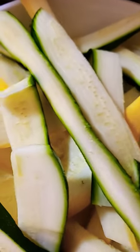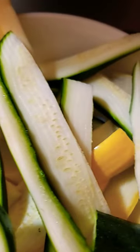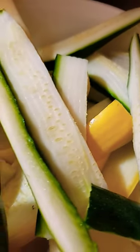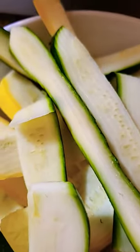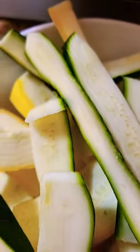Hey yo, what's up? This is your girl E checking in, you guys. I am about to fry some zucchini, you guys. Stay tuned. It is my first time doing it, so stay tuned for the finished product, you guys. I have the yellow and green.